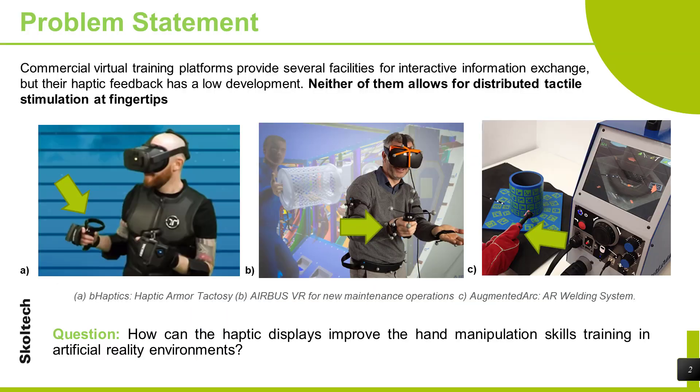Nowadays we can find several commercial virtual training platforms with a very developed visual interface. However, they do not provide enough haptic interaction. As we can see in the pictures, the tactile information is provided by simple hand controllers. They don't deliver enough information for teaching hand manipulation skills. The three systems provide good visual feedback, but if we pay attention to the user's hand, we can notice that they use one conventional controller with few contact points at the fingers. It is not enough to transmit hand manipulation skills.